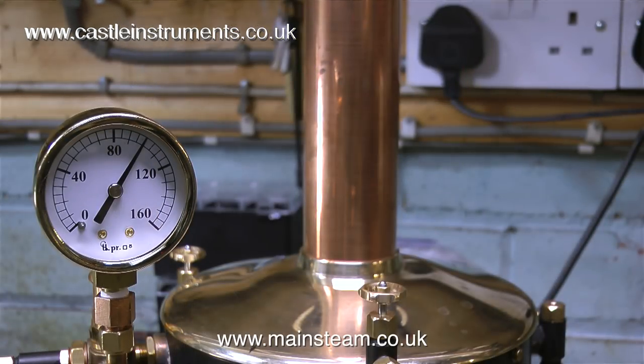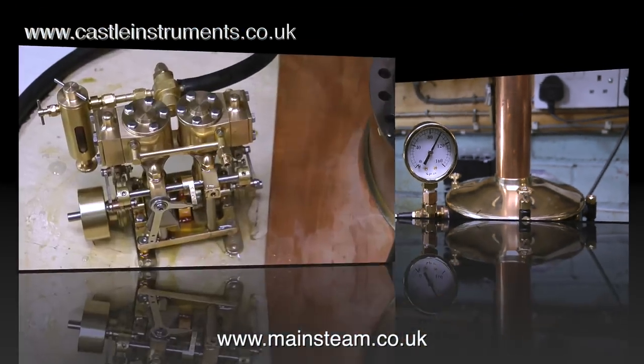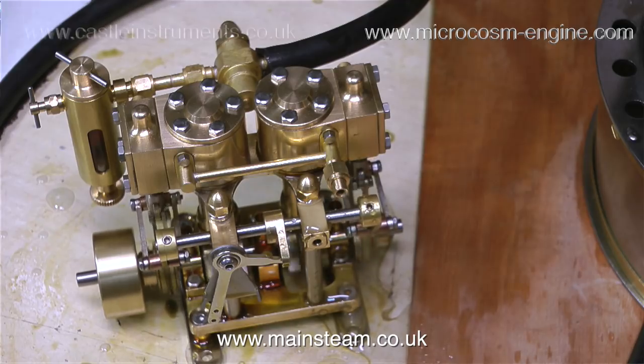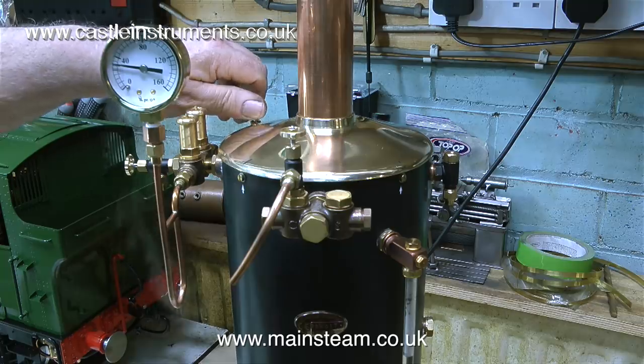Now I've got all this pressure in the boiler, what am I going to do with it? I'll connect a small steam engine — my engine of choice for this test is this one, only because it's nearest to the boiler. This is a Microcosm twin-cylinder marine engine with Stephenson's Link reversing gear, and it really does run well. Bear in mind this is very hot steam through a radiant superheater, but the engine is coping with it beautifully — it's very, very smooth. I only really wanted to run this small engine because currently I have no way of feeding more water into the boiler.